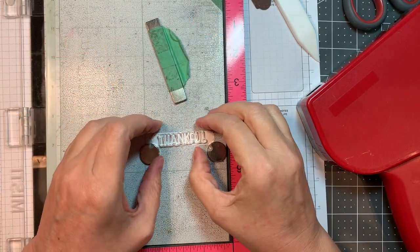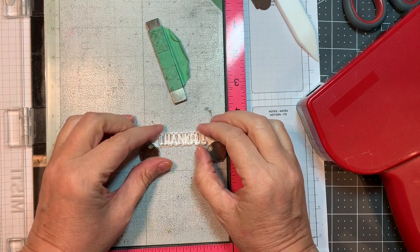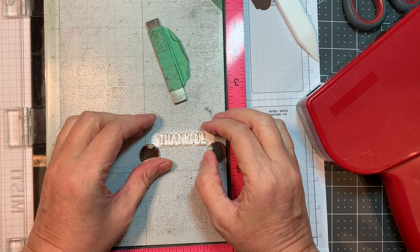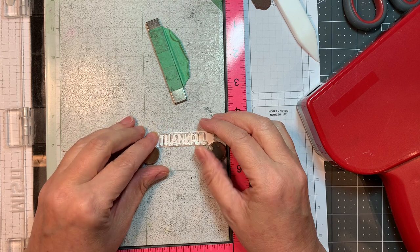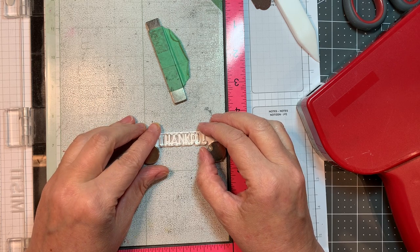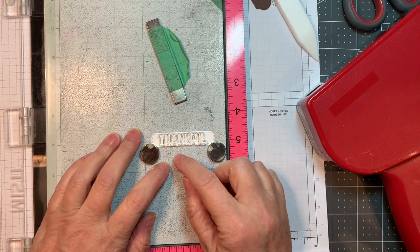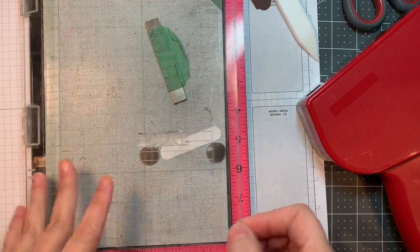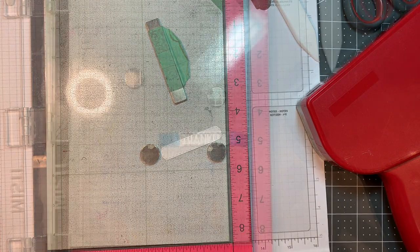This is Neenah Solar White 80 pound cardstock that I cut with a tag from our mini tag dies too. What I did was cut out the normal size, then I slid it down and lined up the grooves and ran it through again just to cut off the edge a little bit — so it's a little bit shorter and fits this Thankful sentiment better. That Thankful is from Jada Blossom's Harvest Signs, the revamp. I'll be stamping that using my MISTI with Versafine Clair Fallen Leaves ink.